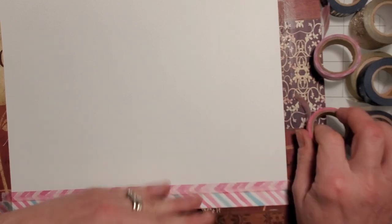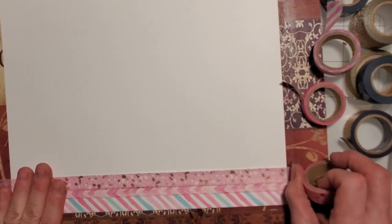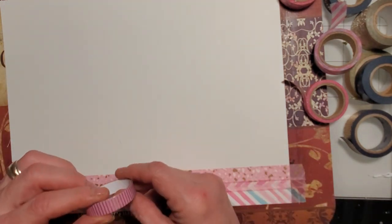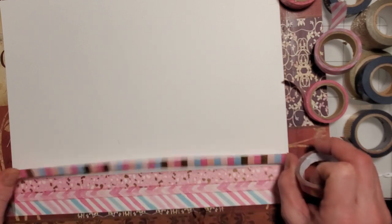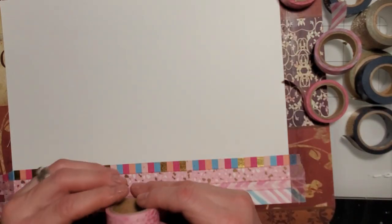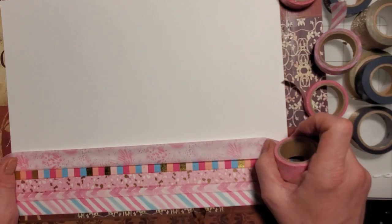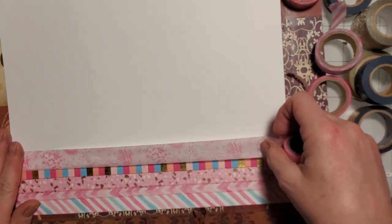You don't have to do them in order like I am — that's just the way my brain thinks, you can do it any way you want. I don't think I have enough of this one and I love it too, so I'd better not even try. This one from Walmart is adorable. Some of these have never even been used — I bought them in one of those big packages at Hobby Lobby and they've just been sitting there waiting.